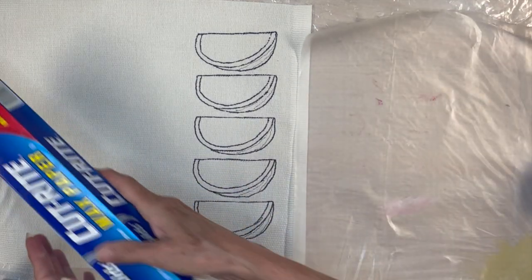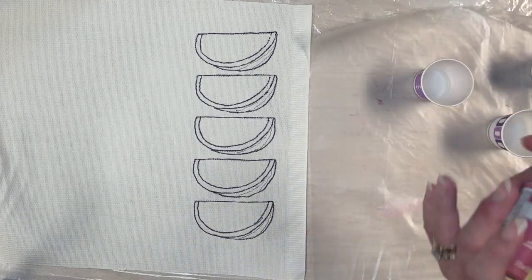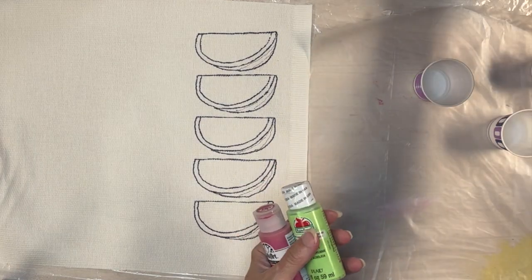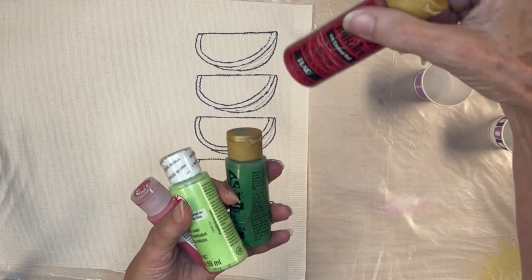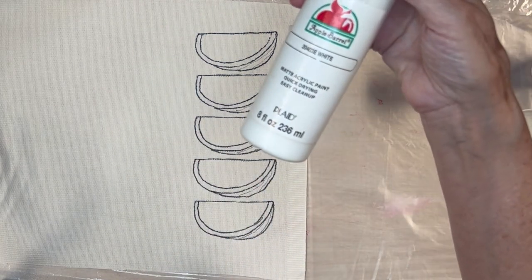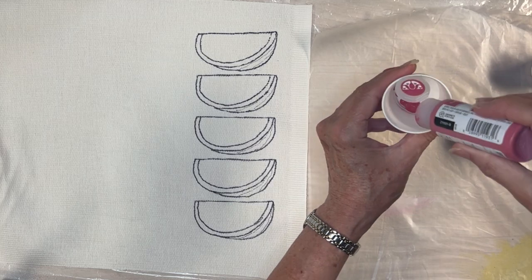The paints flow and blend easily on wax paper, and there is no cleanup — just roll it up and toss it in the trash. A box of Dixie cups is a must-have in my craft room; I use them for everything from mixing paints to sorting beads and shells. The specific colors and brands I'm using are listed below in the description, but I encourage you to use what you have on hand and what is pleasing to your eye.